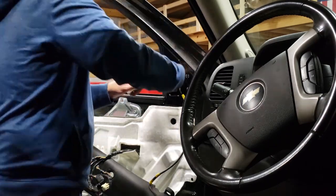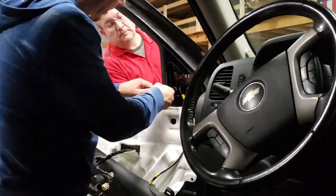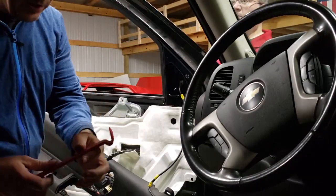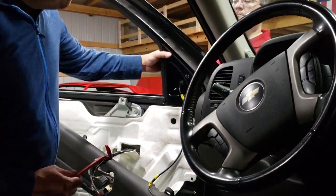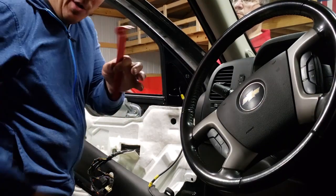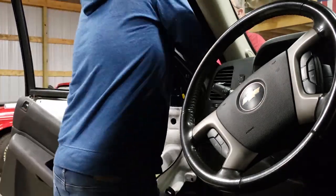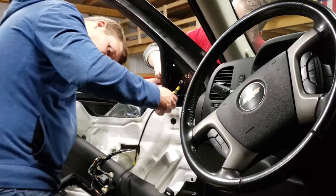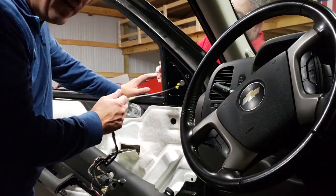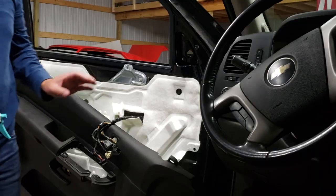I'm going to get my assistant Jimmy to come over and help me hold this mirror while I take these nuts off. There's also a little pin on the outside that you'll need to pop loose with your panel popper — use the plastic one so you don't damage anything. There's a little bit of tape on the styrofoam you'll just have to peel off, then your mirror comes out.